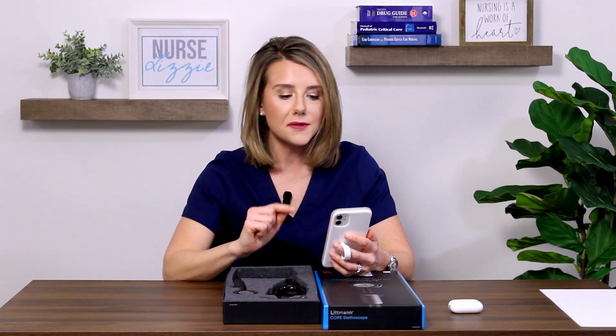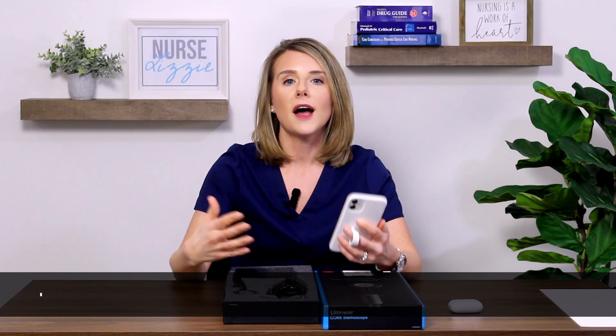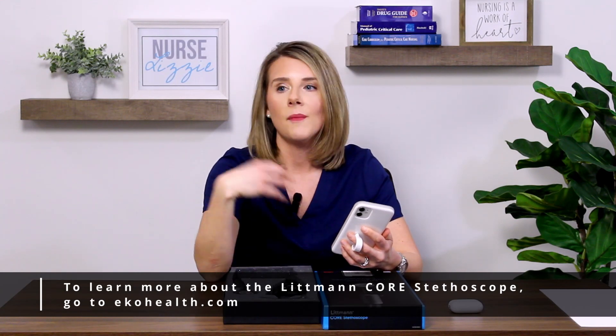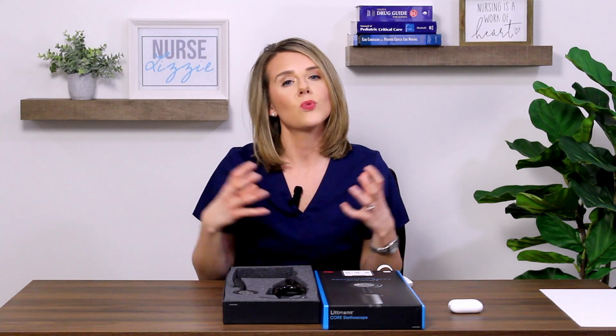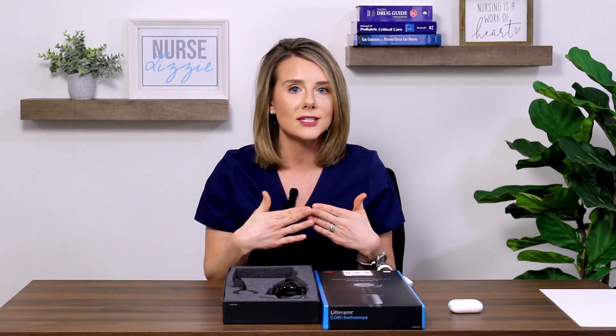Let's talk about one other feature from Echo Health's website that's really important. Through the use of AI and Echo software, the Echo app can summarize findings with an intuitive 15-second recording. The app is not going to diagnose disease, but it can definitely steer you in the direction that you're finding clinical findings that are significant and reportable. You could utilize this in a teaching moment — going through case studies, steering students into understanding signs and symptoms that may indicate disease, and building up a case study with a recorded murmur in the classroom setting.